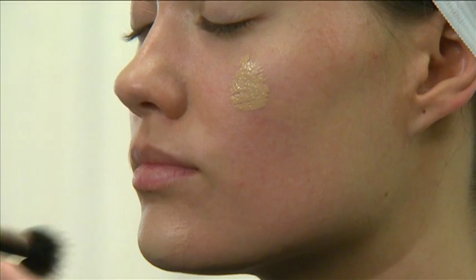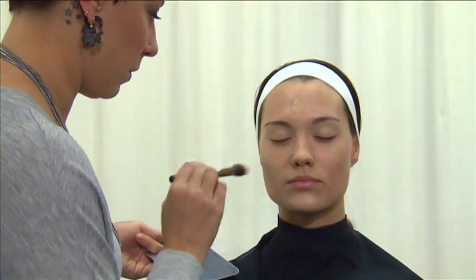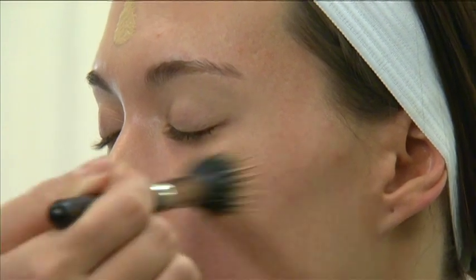As you blend, make sure your client understands that using clean fingertips or a foundation brush will provide a fuller application with more coverage, while using a sponge will deliver a sheer application.